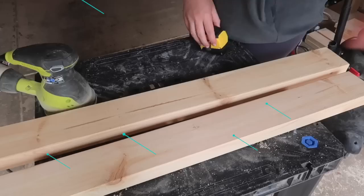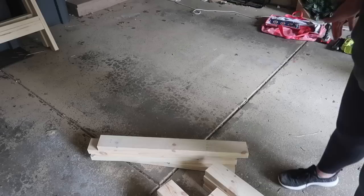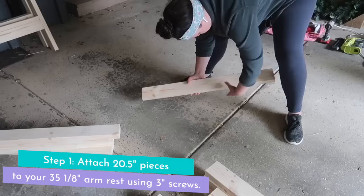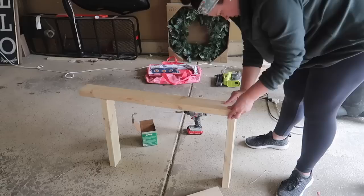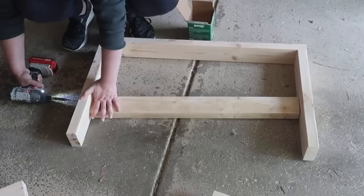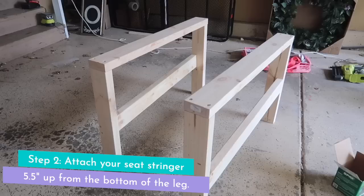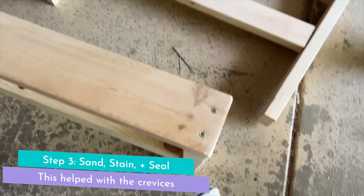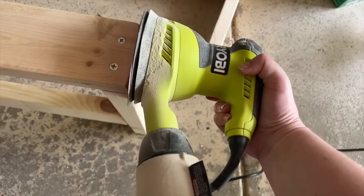We start by sanding everything after cutting. Step one is a 20 and a half inch piece attached to a 35 and one eighth inch piece to make an armrest using 3 inch self-tapping SPAX screws, which are outdoor friendly. Then two more screws per side to attach the leg, with the lower part 5 and a half inches up from the bottom. After assembling the two legs, an easy trick to get cheap lumber flush is to run the sander along the edge like filing your nails.